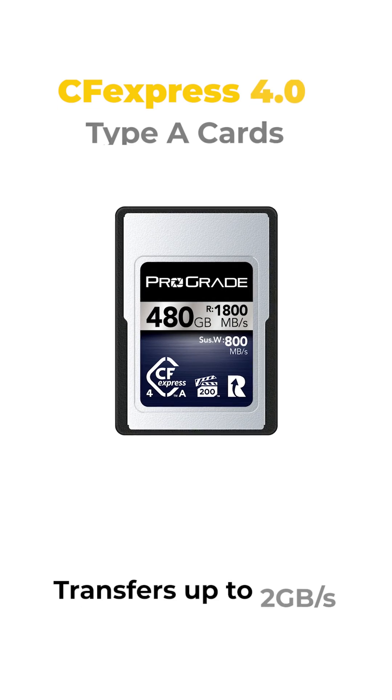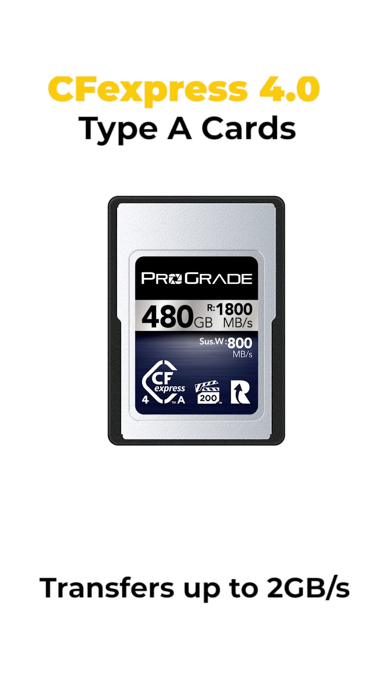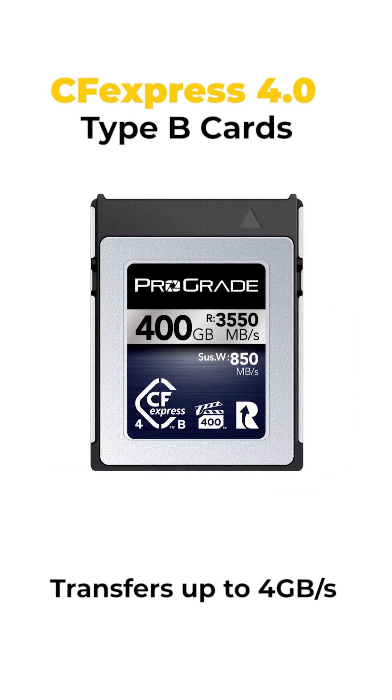But CFexpress 4.0 doubles that, with 2GB per second for Type A cards and 4GB per second for Type B.